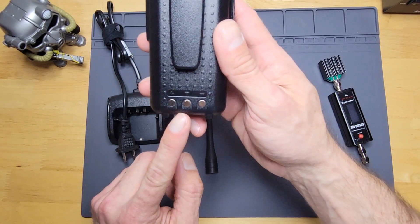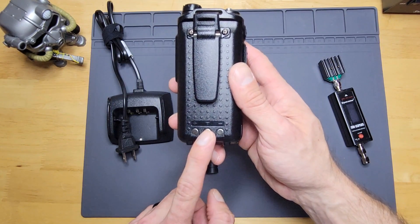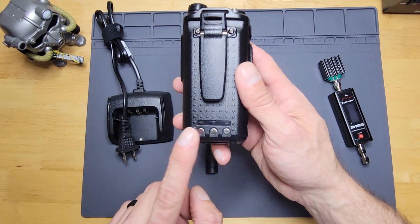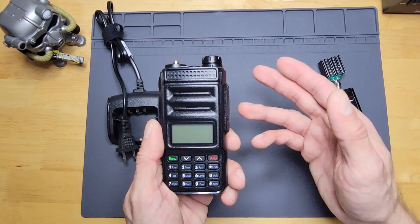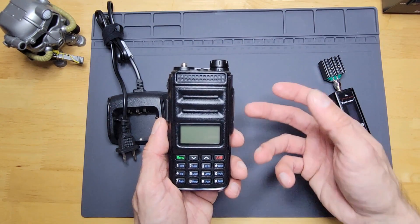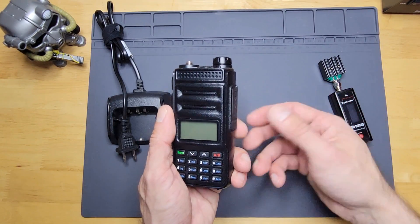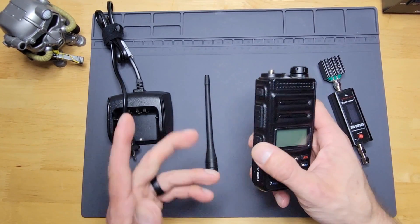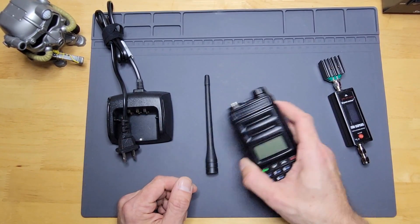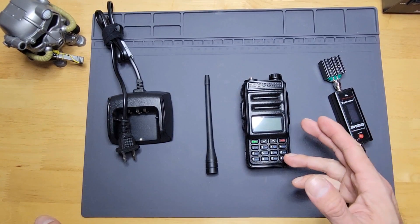Another detail I like about this radio is the charging cradle. On the back you'll see it has positive, negative, and a T terminal — which stands for temperature sensor. If you leave certain electronics on a cradle all the time they can overheat and destroy the battery, but this one has an internal temperature sensor to prevent that, so if you forget it on the cradle wherever it sits — your desk, out in the barn, wherever — it won't overheat.